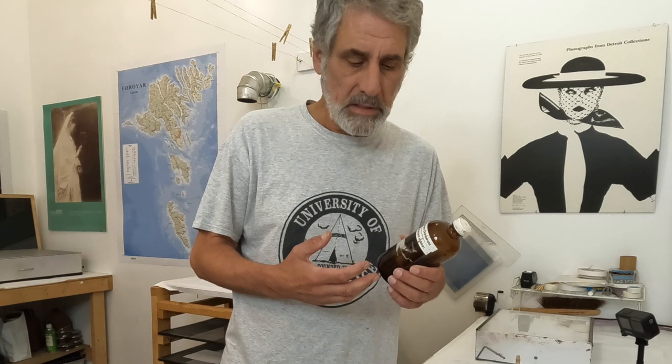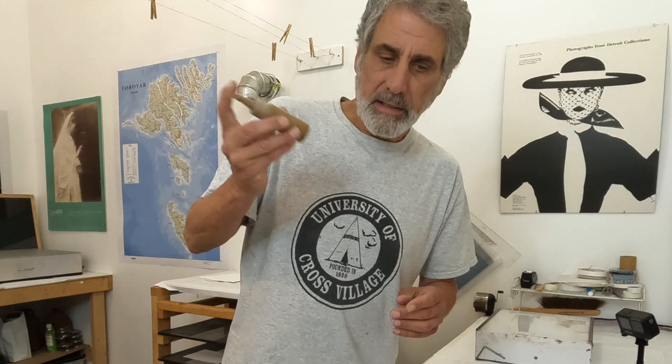Anyone familiar with gum bichromate printing would know that different dilutions of ammonium dichromate give different results. I use a 30% solution, which is a lower contrast solution. If I used say 20%, 8%, or even 4%, that would increase the contrast of the image produced with the gum bichromate. I want something kind of flat because I don't want it to overpower the original image. It's going to give me more of a zone 5 — a middle gray equivalent — but in this case it will be a middle French ochre.